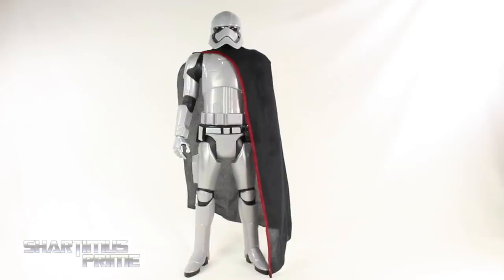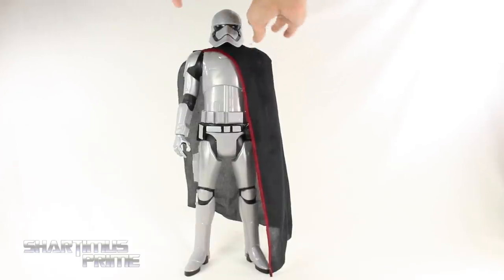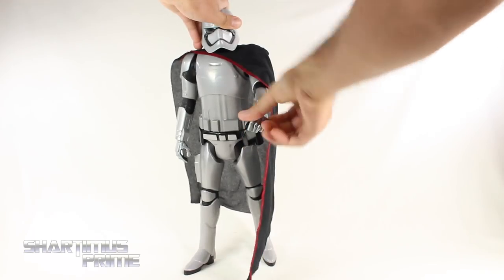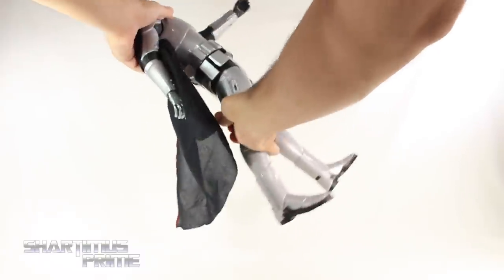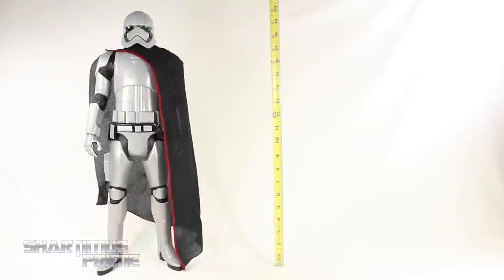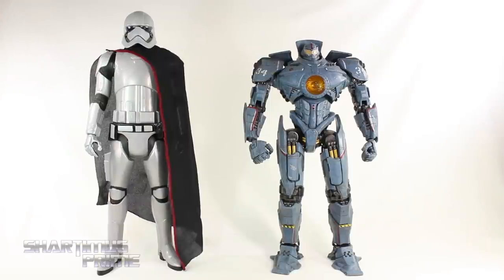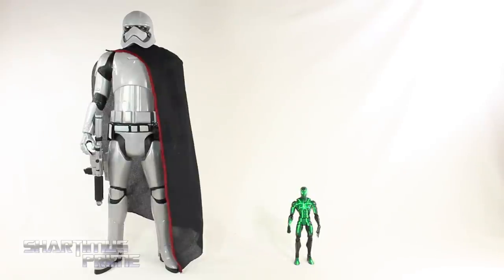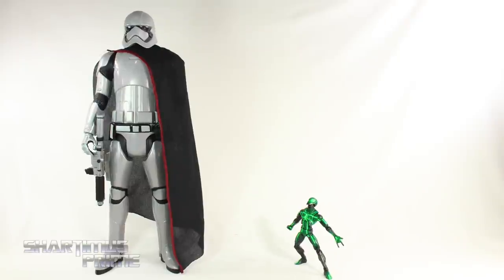For articulation, Phasma does not have much going on at all. You can rotate the head side to side. Her arms move forward and back. You can rotate the wrists side to side. No waist joint at all. You can move the legs forward and back a small amount. She does not have any peg holes at the bottom of her feet. These figures are advertised at 18 inches tall, but Phasma is actually closer to 21 or 22 inches. Here she is next to NECA's Pacific Rim 18-inch Gypsy Danger, and here's Captain Phasma compared to the Jakks First Order Stormtrooper — she is gigantic in comparison.